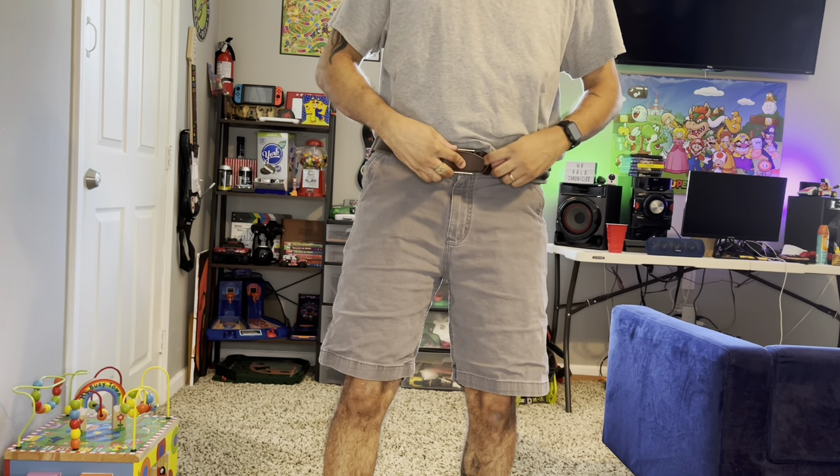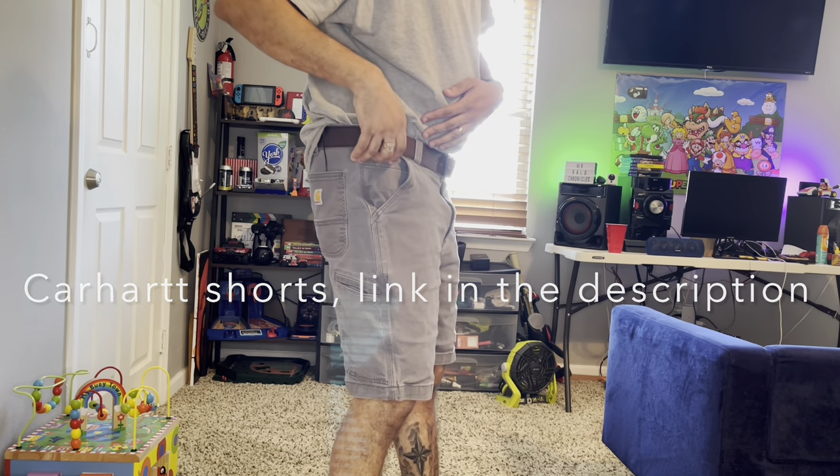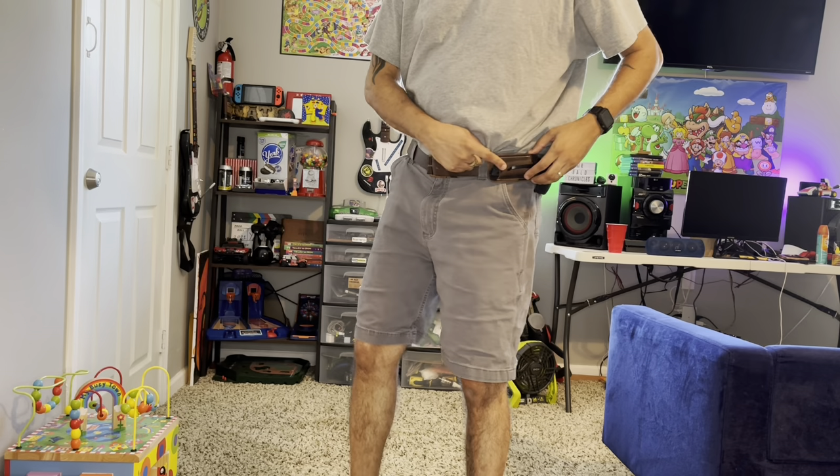I don't like belts that have metal right there — I like this leather finish so it's not making that rattling noise. But this is not the main event. There's my holster, my extra mag pouch. You know what, this is the main event right here.